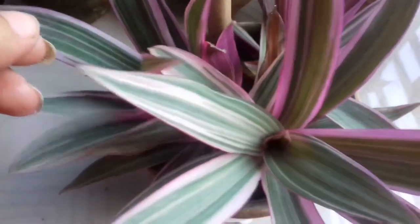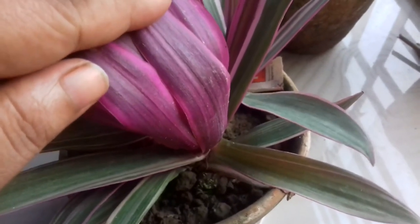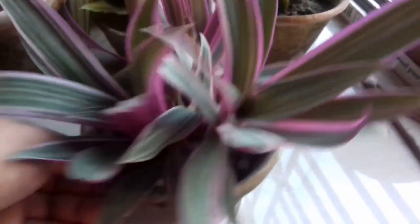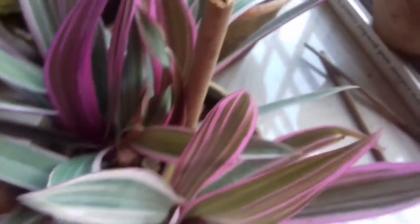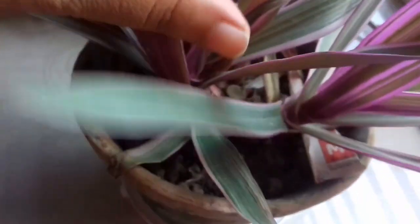Now you can see another variety of Tradescantia spathacea. This variety is known as Tradescantia spathacea Tricolor. You can see the leaves are light green with white variegation, and the underside is light purple. The pot is very full — for the price of one plant I got three to four plants. I'll separate the baby plants afterwards. I also got the common variety of Tradescantia spathacea, which is already blooming. I already have a video on how to care for Tradescantia spathacea, so check out the link if you want to learn more.